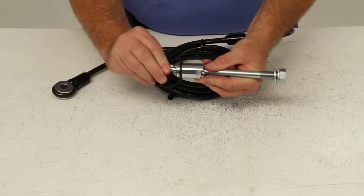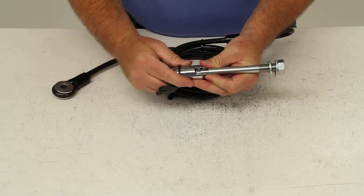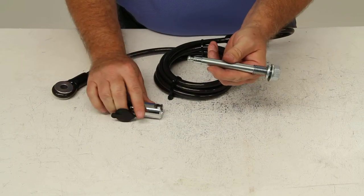Basically, you would take your key, insert it in, and as you can see right here, you just turn it a half a turn. That'll allow the pin to come out.